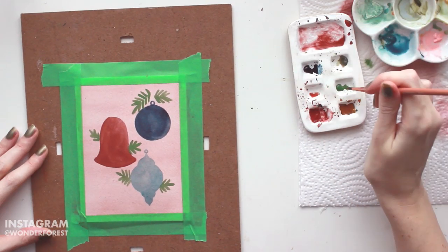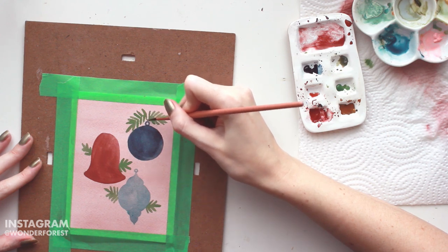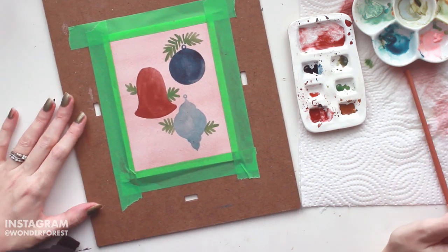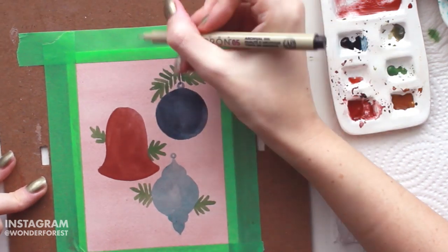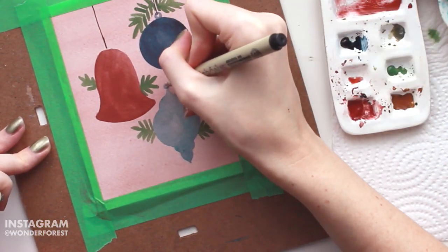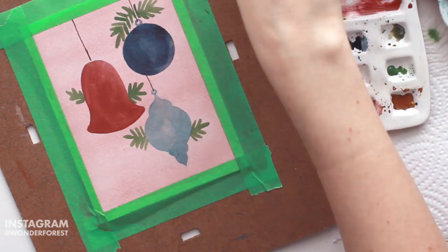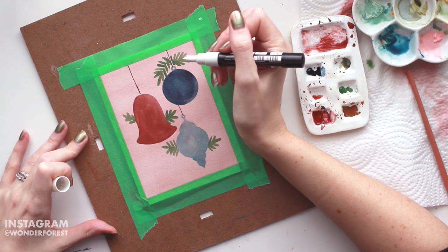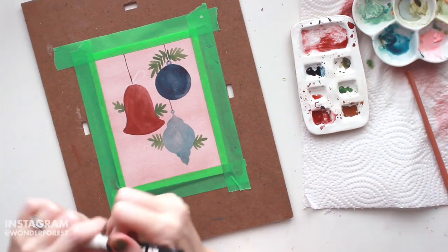I've just left a little blank space where I'm going to draw in the actual string. I'm going to grab my number 5 Micron pen and simply create the lines that are going to hang the ornaments. My first idea was to use the white Posca pen to create the bow on the red bell, but I didn't like how that was turning out — it was a little bit too light on that background.